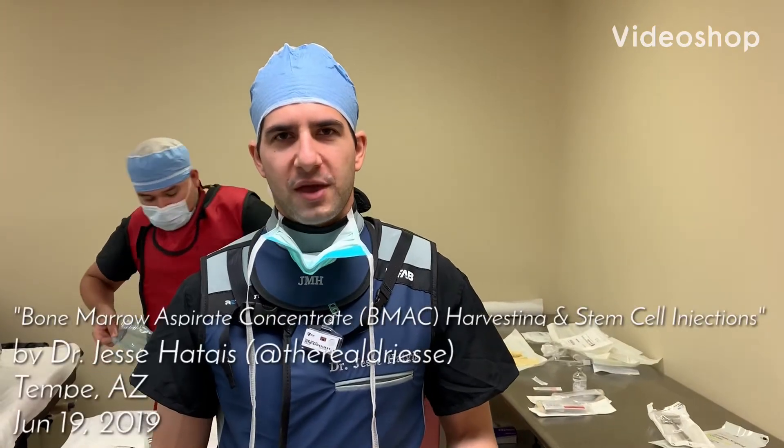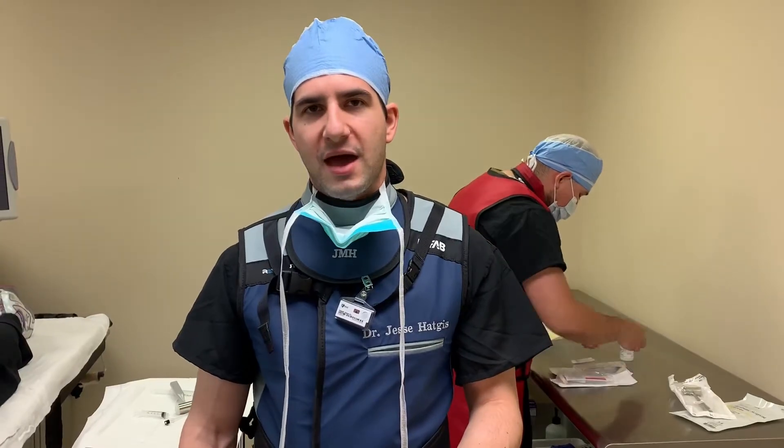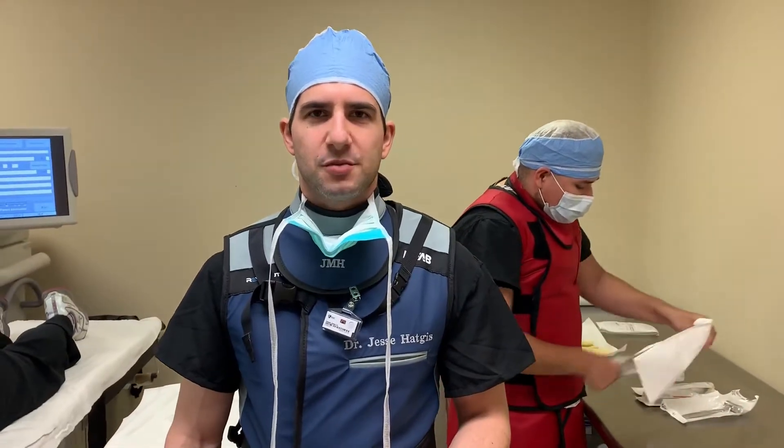All right, so we're here today. We're going to be performing a bone marrow aspirate concentrate in order to obtain some stem cells from a patient who's suffering from a few different locations of pain in her back as well as her left knee. You can see in the back we're setting up everything for the room and we're going to start on the procedure in just a moment.